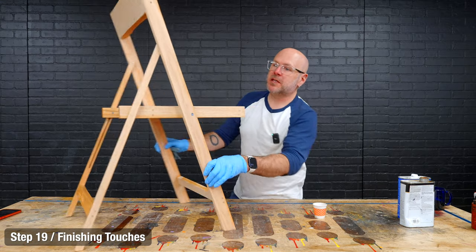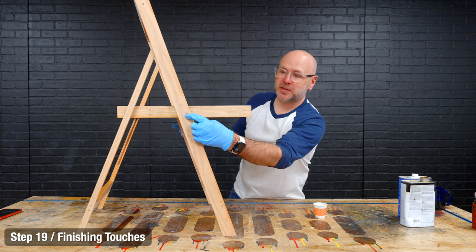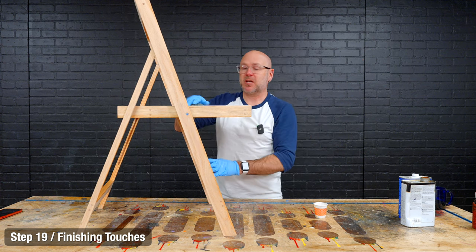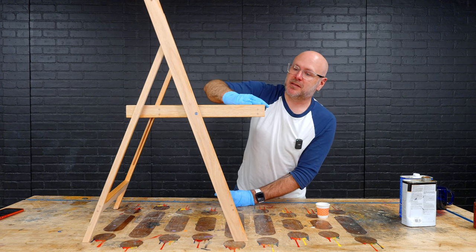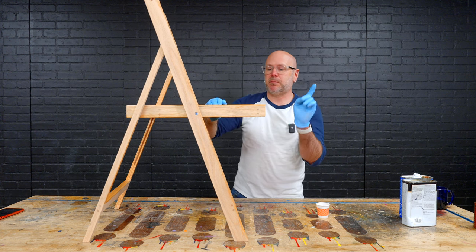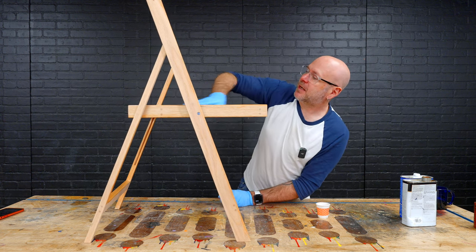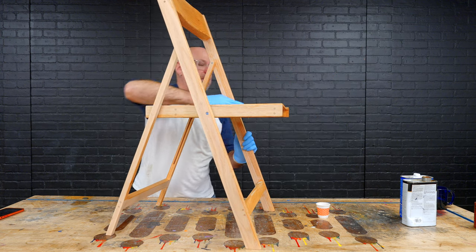One thing you could do for the steel dowel is cut it a little short and fill that gap with colored epoxy. I wish I would have added finish before putting it together because it's a little more difficult now — something to keep in mind. There'll be plans for this down below. That is it — as always, be safe, have fun, stay passionate, and make something.